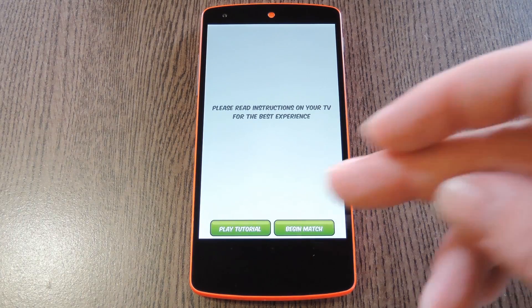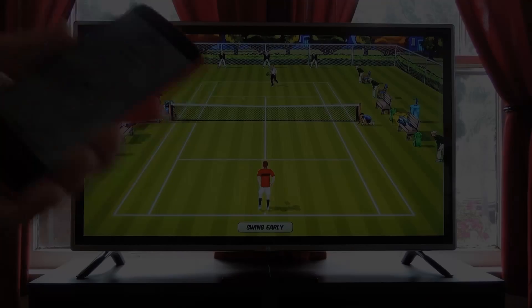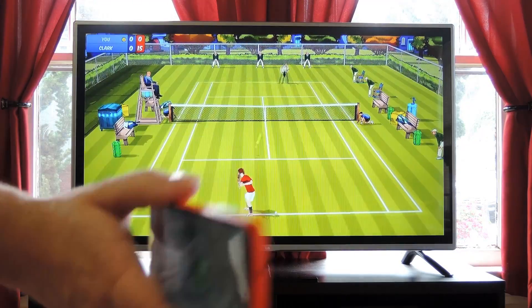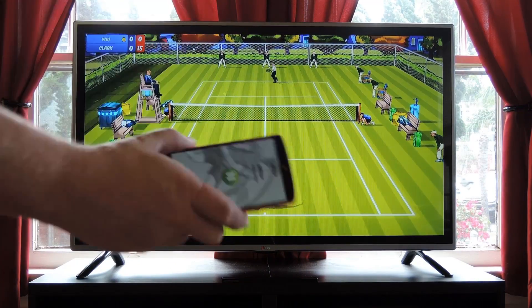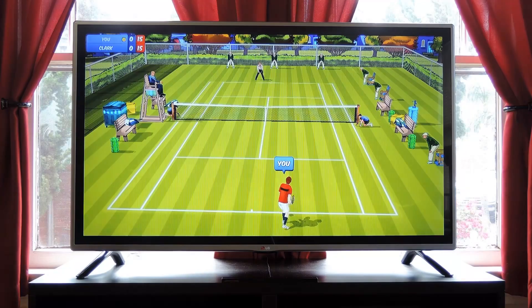Instead of doing that, I'm going to go ahead and hit Begin Match, then I'll switch camera angles to show you how it works. Really, this is almost exactly like playing tennis on a Nintendo Wii. You just hold your device in your hand and swing away. It even detects the angle that you're holding your wrist, so you can send backhand or forehand volleys. It's a lot of fun.